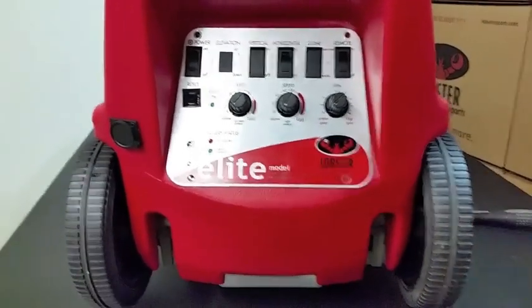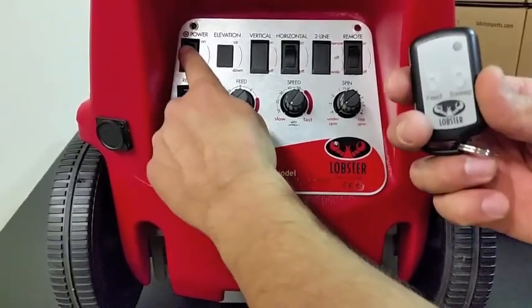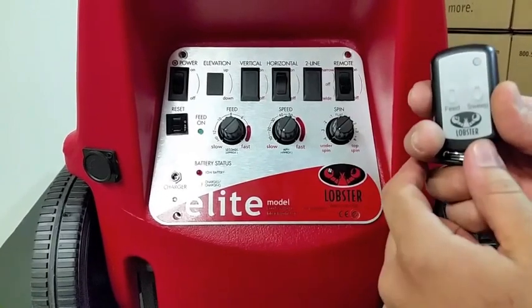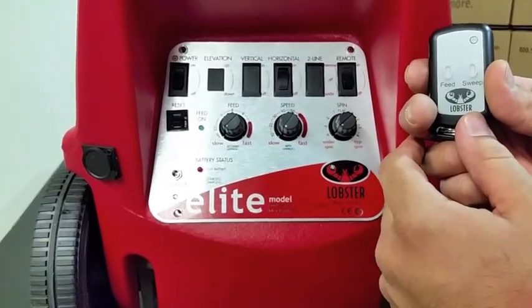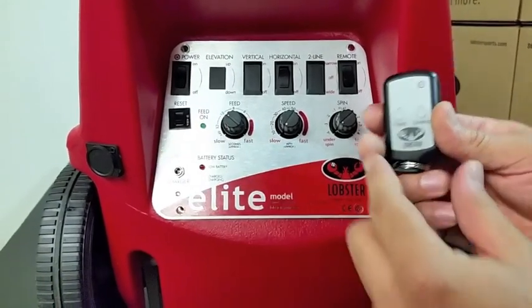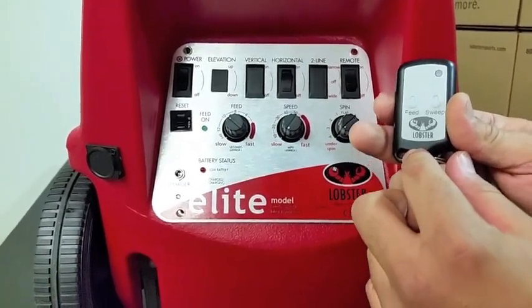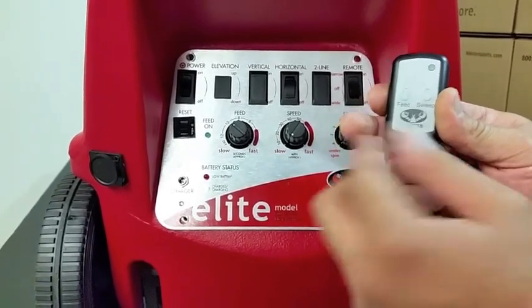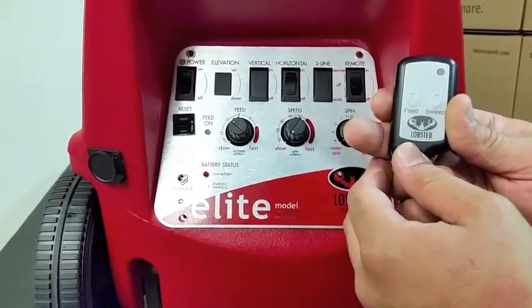To test the remote, you're going to press the power button. Make sure we flip on the remote switch. After you flip on the remote switch and turn on the machine, set your feed rate to 10 seconds. There is a 20 second delay before the motors and the remote is actually activated, so we will wait for the feed motor to turn. That's when we will know that it's ready to test.